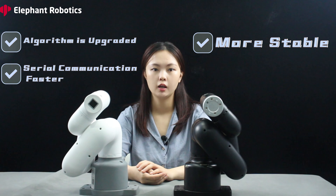In terms of operation, the algorithm is also upgraded, and the serial communication speed is increased by 5 times. The performance is more stable than the previous version, enabling this robotic arm to achieve more ideal movements and postures to meet the user's needs.